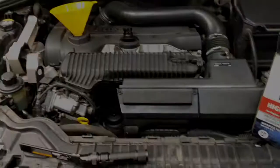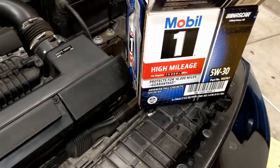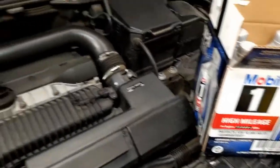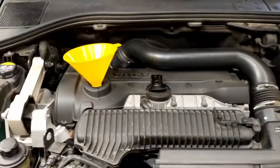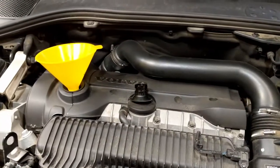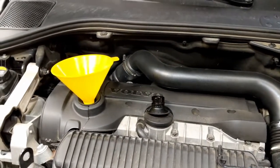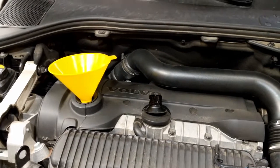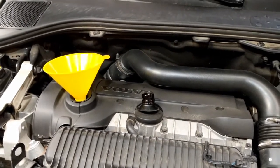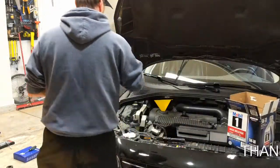Now all we've got to do is add the oil. The only thing left is 5.8 quarts of 5W-30. This time we chose Mobil 1 A5/B5, just like the specs call for. So I'm going to add those in and then we'll be all set — check for leaks, button up the bottom pan, and we'll check.